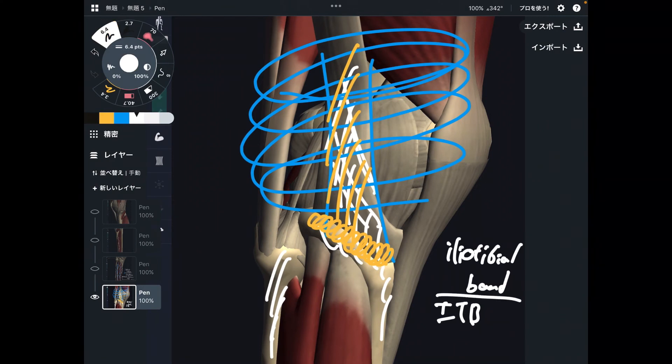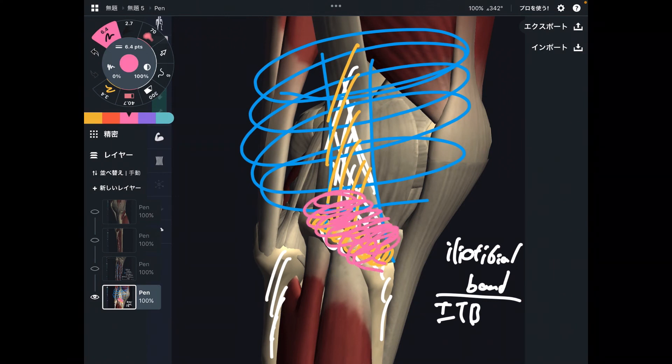When the iliotibial band gets tight, there is a chance you will have pain around the lateral part of the knee joint and the lateral part of the tibia. This symptom is very common among endurance athletes such as long-distance runners, football players, and basketball players — people who run a lot.